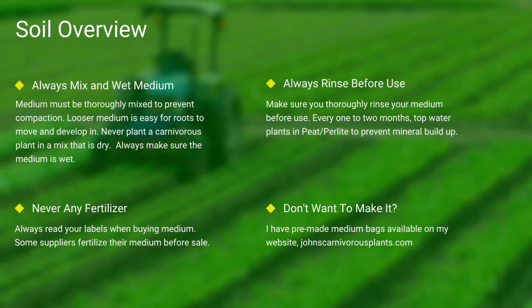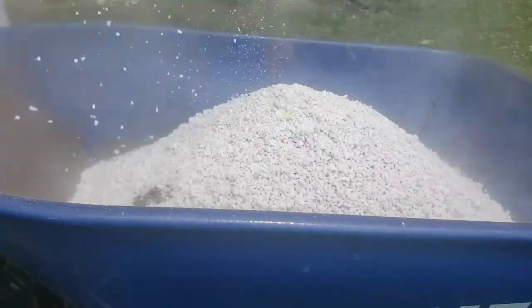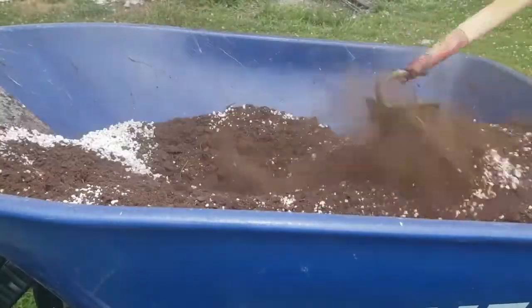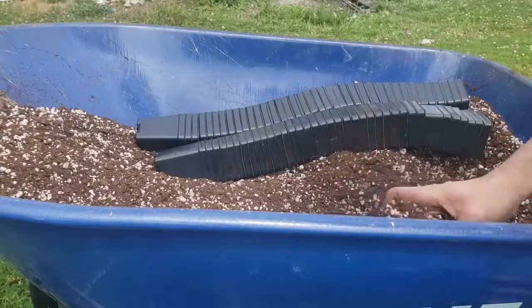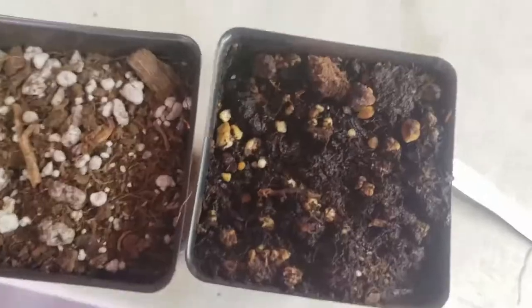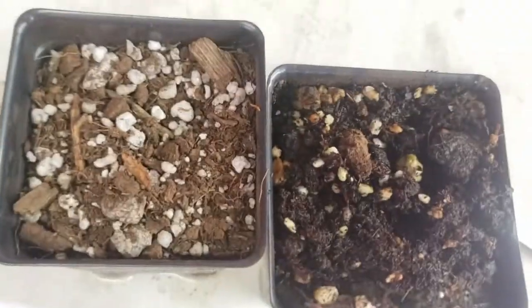One of the most common questions I see is how do I mix my medium? First I use peat, then I add perlite. I use a hoe and mix it all thoroughly together. I then take my pots, fill them thoroughly to the top, and give them a slight pat down. Always make sure to thoroughly top-water your pots. Here in this last zoom, you can see the difference between wet and dry peat.